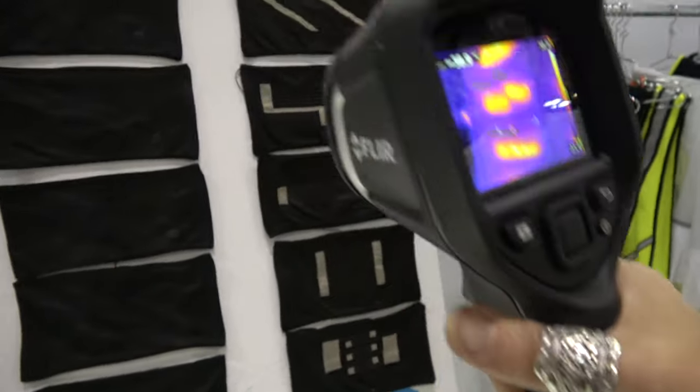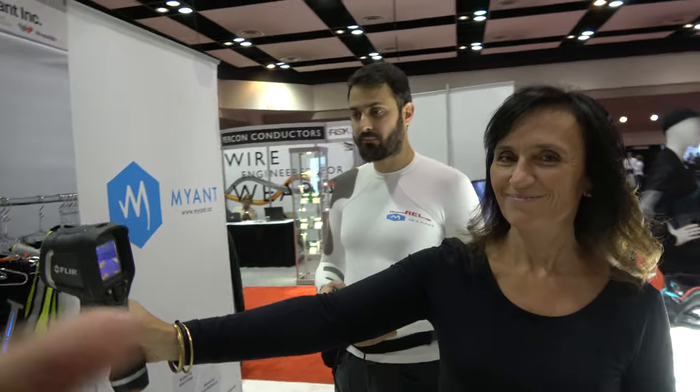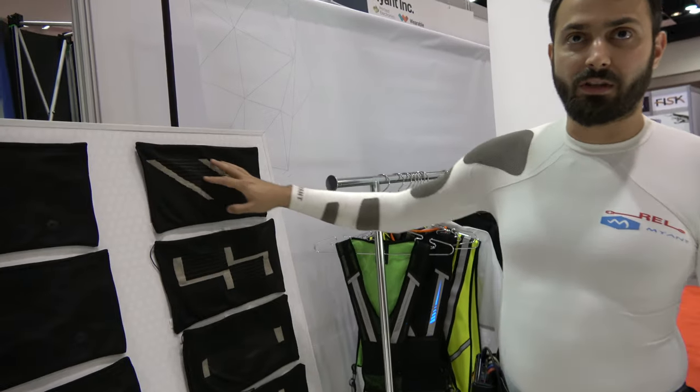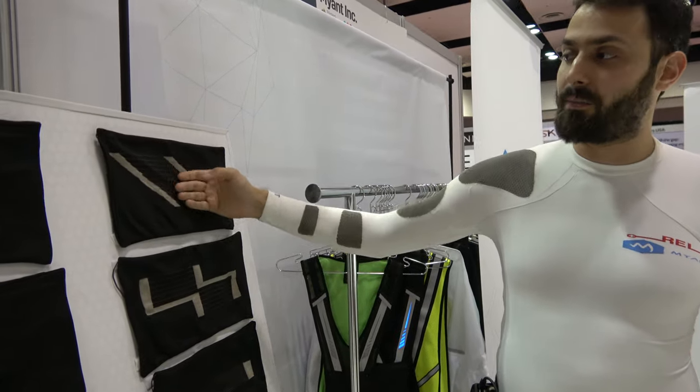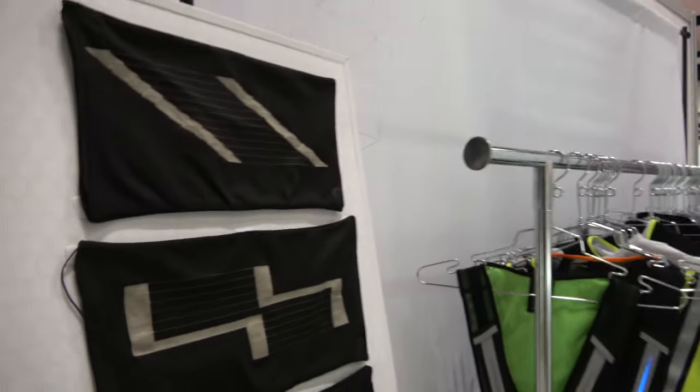We're here at ID Tech X with Ilaria Varoli and Milad Alizadeh, looking at heated textiles. These garments are embedded fabrics with silver yarn, and they heat up as demonstrated with a heat gun. All these garments heat up depending on certain resistance and power delivered to them.